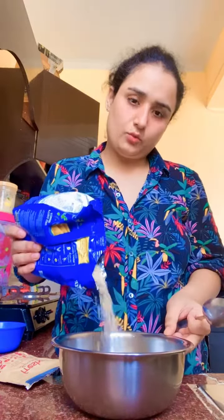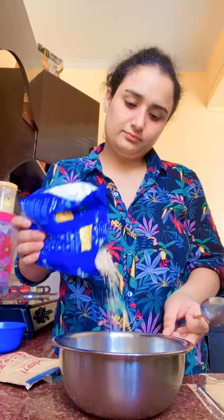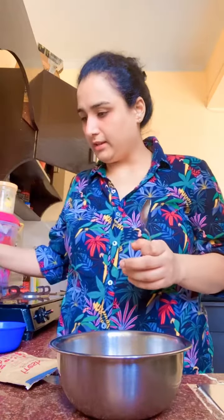Hello! I'm going to make oats — very easy. I take some oats, and then I take some milk.